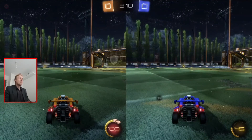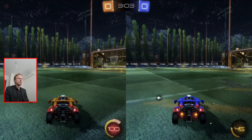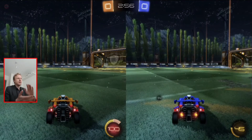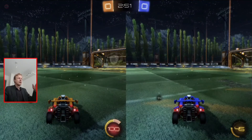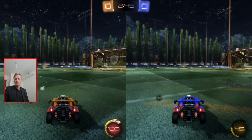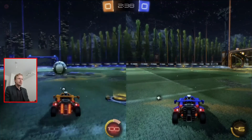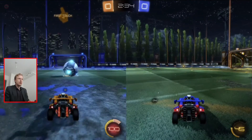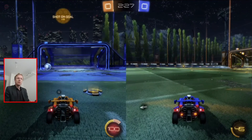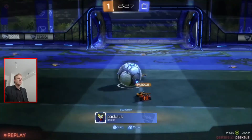I was originally planning to test retro games, but I didn't want to waste time setting up emulators, RetroArch, and finding ROMs for NES, SNES, or Sega Genesis. So I went into my Steam library, found Rocket League, quickly googled and confirmed it supports split screen. Let's at least score once — and there we go, I scored! That's it — I'm a rookie.